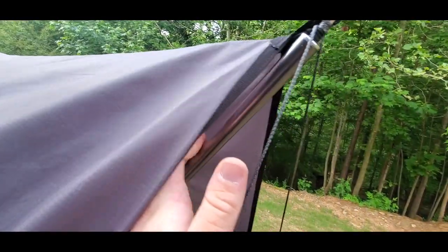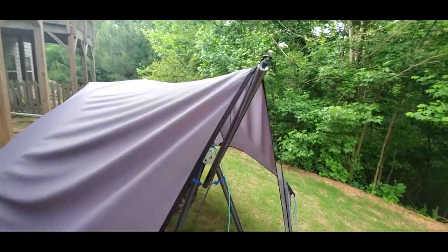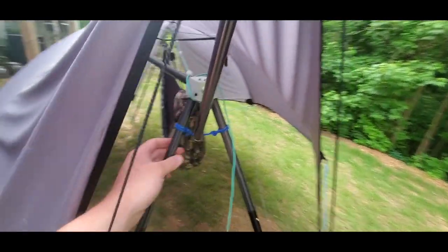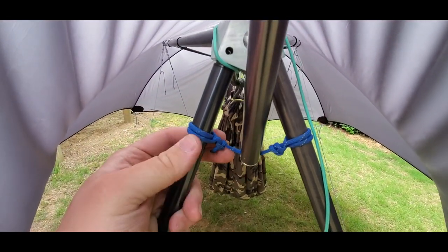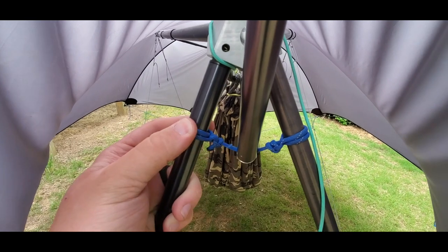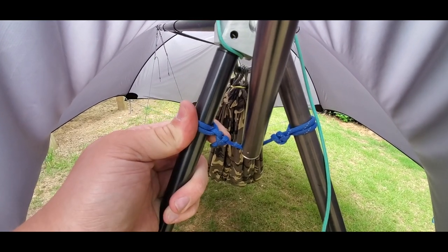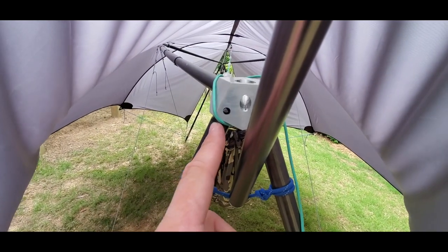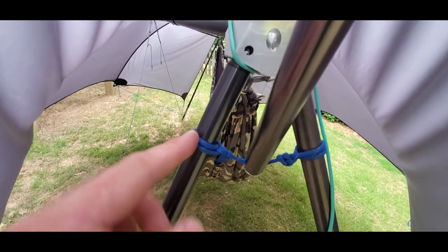That is what keeps these poles in tension before you put the tarp on, which makes it way easier to put the tarp on and take it off. Right here in the middle, you can see we just have a small section of cord which has been tied on with a clove hitch and two half hitches as close to the top as possible, and then once all the tension is taken out, it comes to rest about right here.